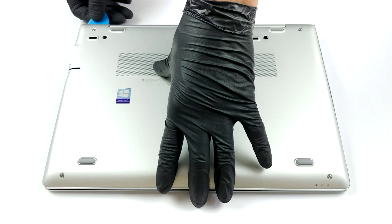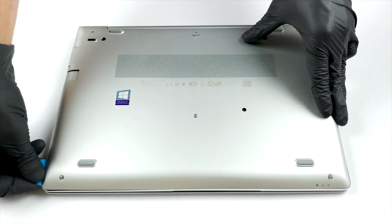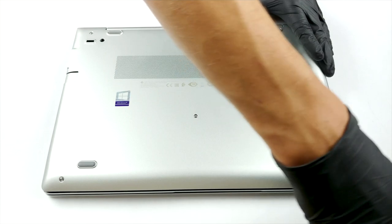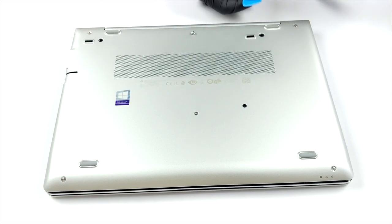Eight Phillips head screws are separating you from the insides of this machine. Thankfully, they stay attached to the bottom panel after you unscrew them, so the chance to lose them is minimal. After that, you need to pry the panel with a plastic tool, or preferably a guitar pick. Keep in mind we found it easier if you start prying around the hinges.